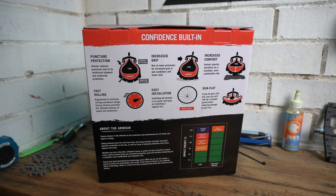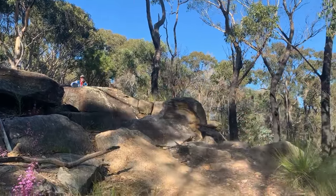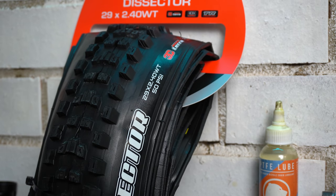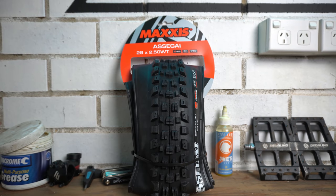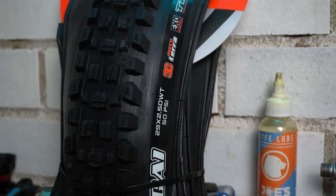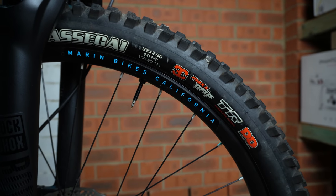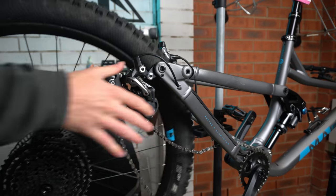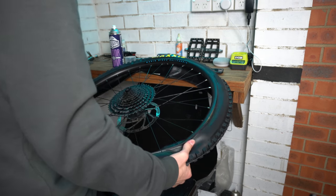I recently got Tannus tire armor, which prompted me to get some new tires while I also destroyed my rear tire. So I have a Maxxis Dissector for the rear — which I haven't tried before, so a review is coming soon — and the trusty Assegai up front, which I've already reviewed with a link in the description. They're both in the EXO casing with the 3C MaxTerra compound. Normally I run a Double Down, but the Tannus should help offset a bit of weight by using a lighter casing.